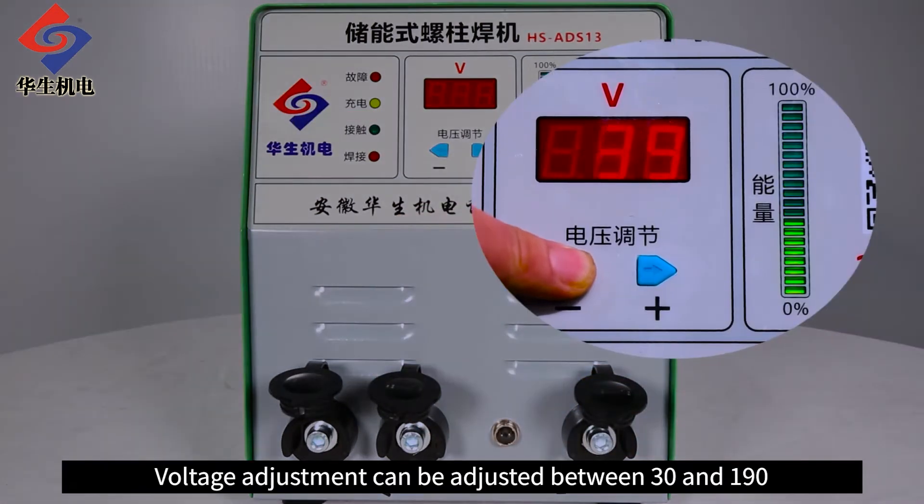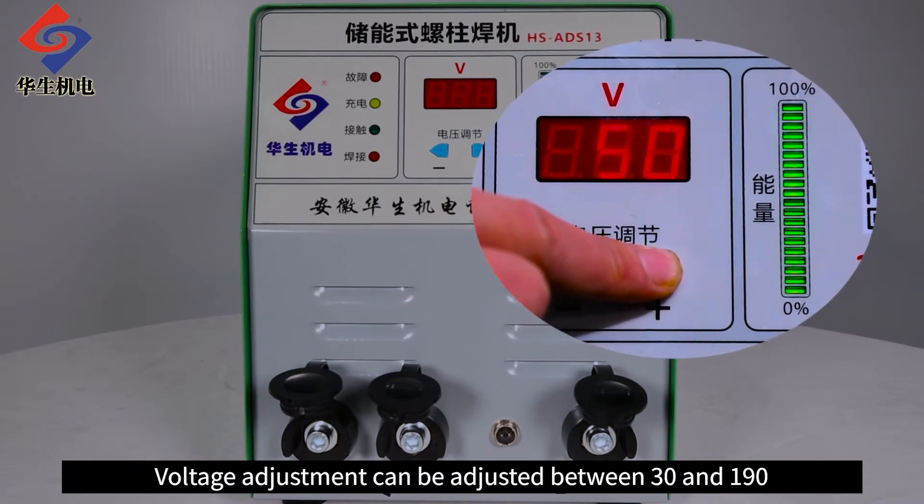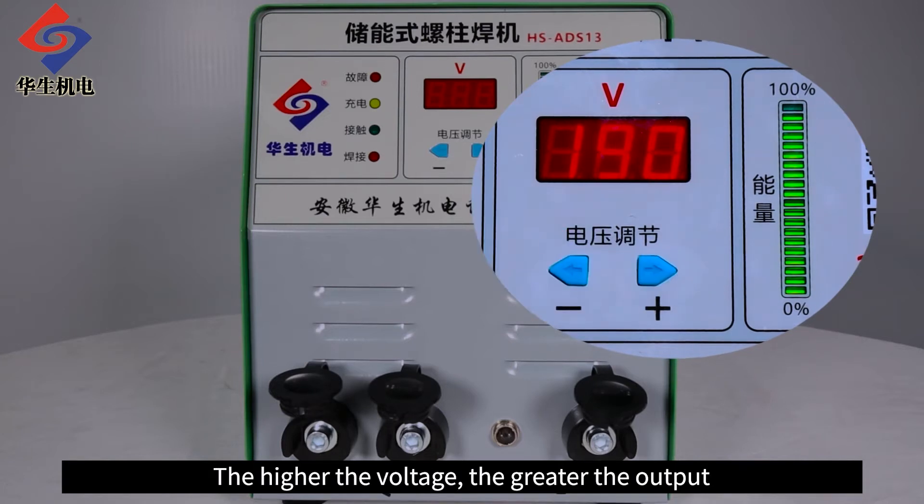Voltage adjustment can be set between 30 and 190. The higher the voltage, the greater the output.